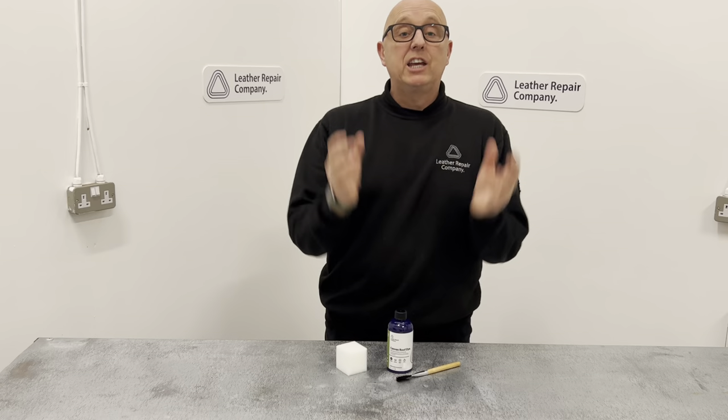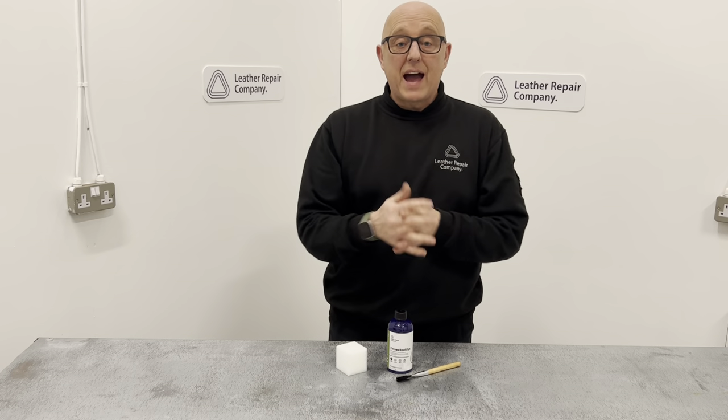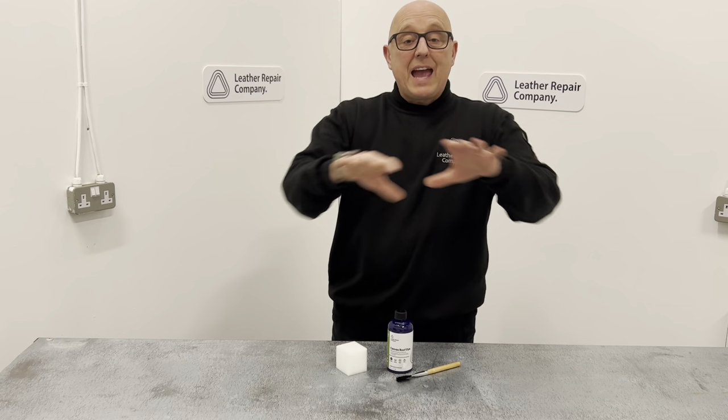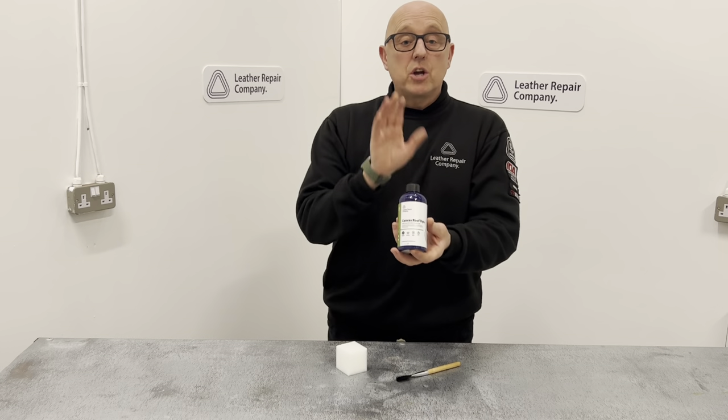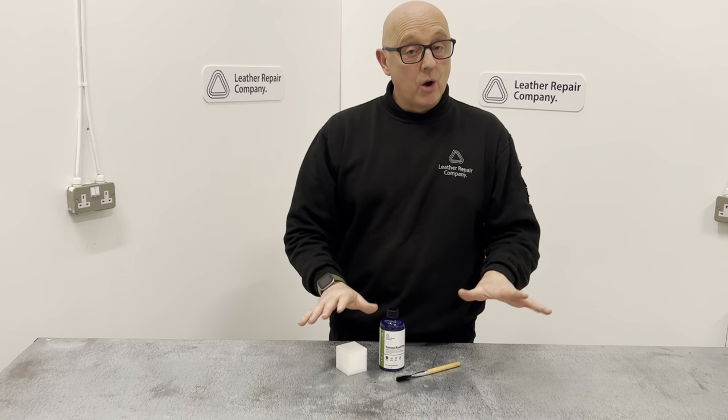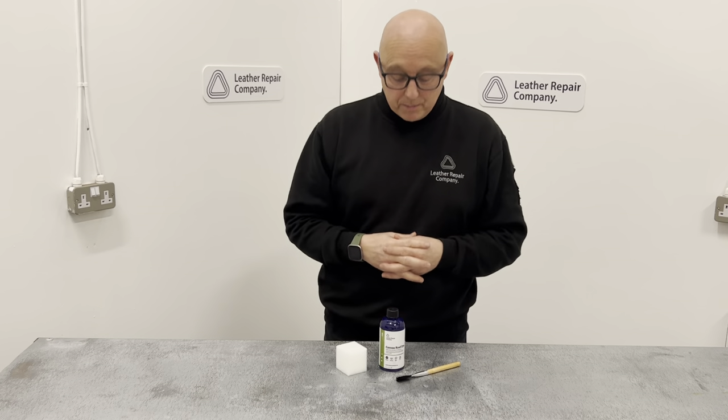It is not for a canvas as in a convertible roof or anything like that, unless it is a canvas roof. If it's like a canvas tonneau cover, this is going to dye that type of material. If it is like a mohair, then no, it won't dye that type of material.